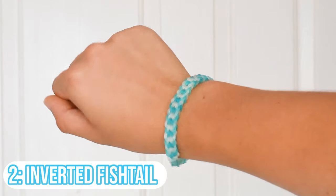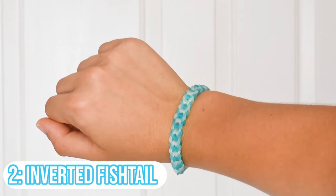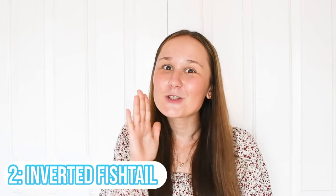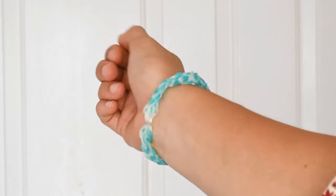Next up, a lot of people don't really know about this bracelet, which is crazy because it looks super pretty — it's the inverted fish tail. It looks like little hearts or a dragon scale, and it looks super complicated when it's literally super easy. It's probably one of my favorite bracelets I've ever made, and I made it when I was literally only beginning Rainbow Loom.